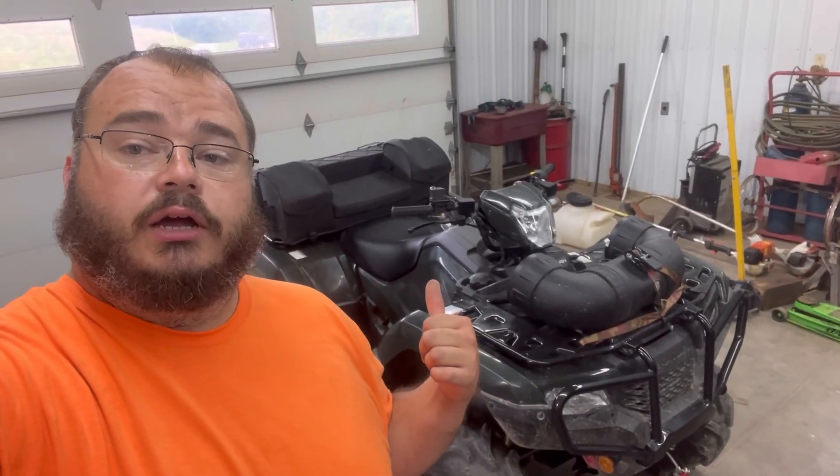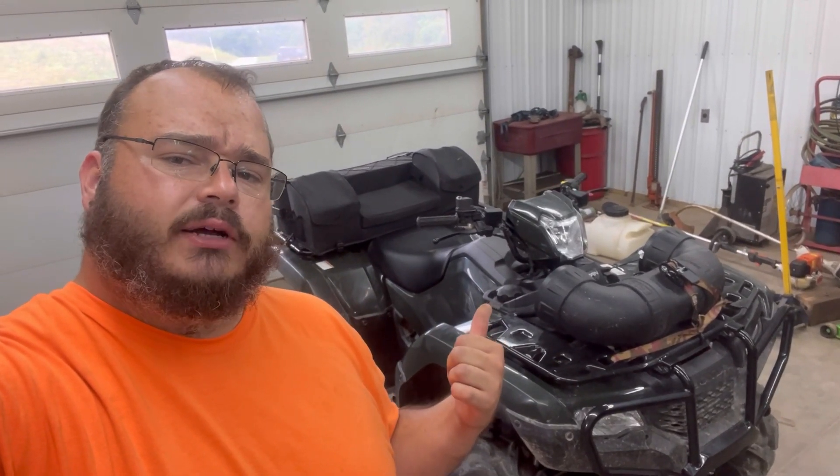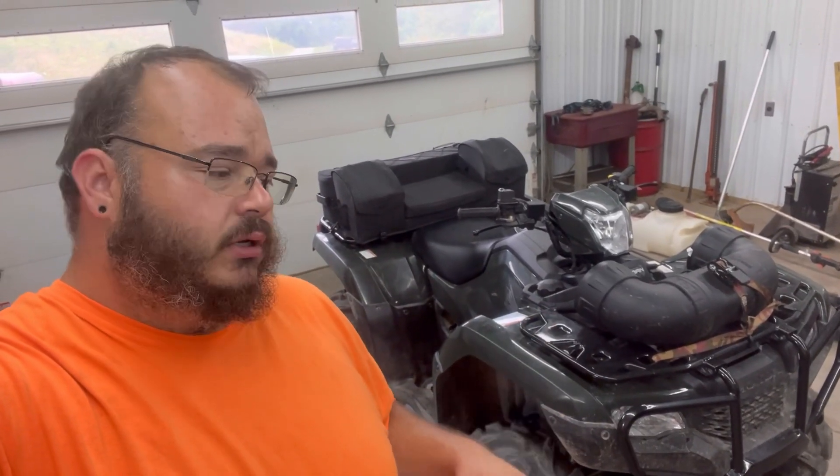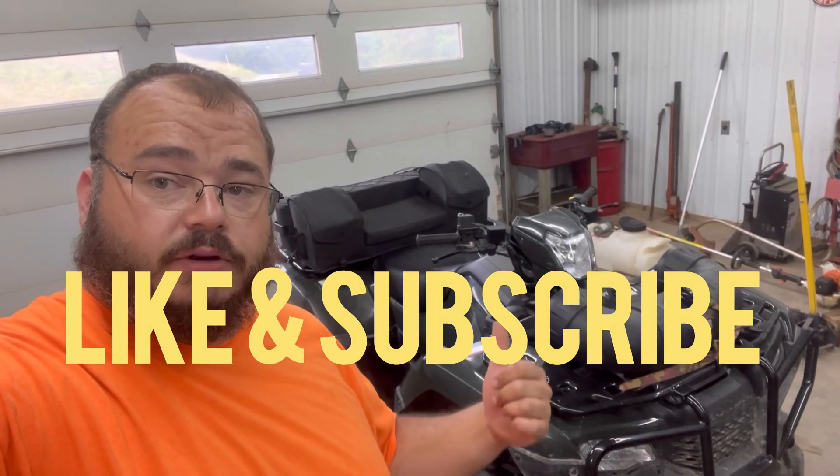There you go — there's your oil change for a Honda Foreman 520. This should apply to the 500 as well; everything should be the same. The Rubicon might be a little bit different, but aside from that, there you go. If you guys like videos like this, go check out the rest of my channel.